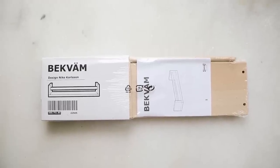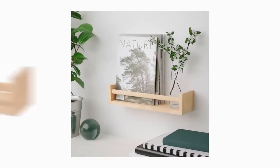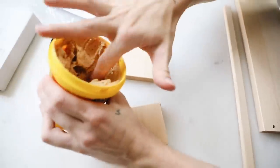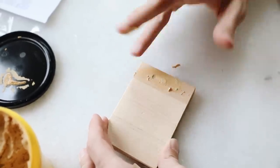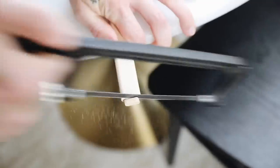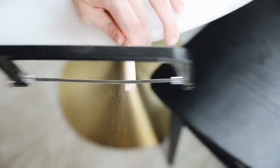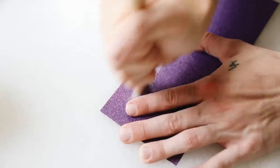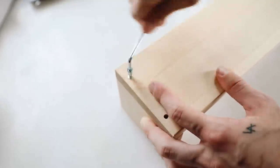This next project is a really affordable, incredible hack using the Beckham spice racks, which are only $5 from Ikea. When you build them, the bar in the front sits in the middle — we're going to recreate the height of the bar. I used wood filler to fill in the holes on the sides where the bar would normally go, and as it dries you sand it down so you can't even tell there were holes there. I also removed the little sections for the front bar because I'm going to raise it higher so more rattan material can show. I sanded the ends down after sawing them off — super simple and easy. Then I constructed the shelf as you normally would using the included screws.